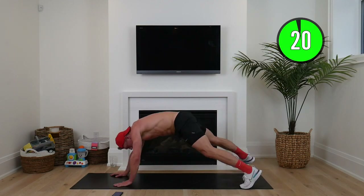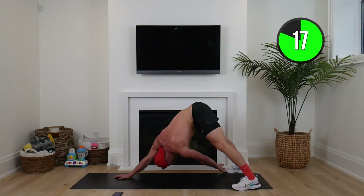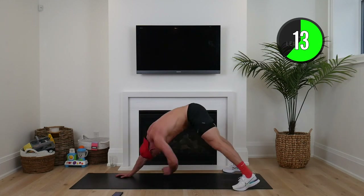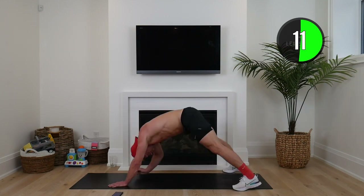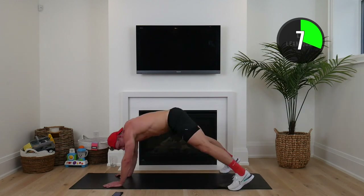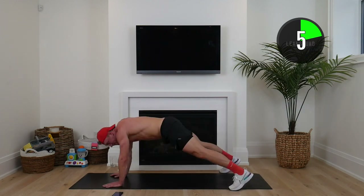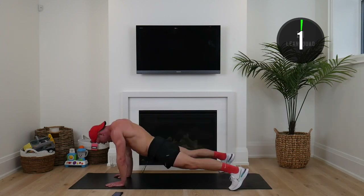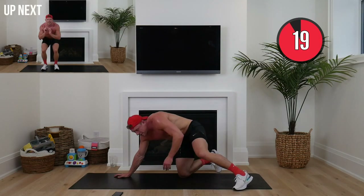Wide stance, reach back, rock forward. Almost squaddies — after this, we're heading into the one-minute finale with me. Five seconds to go, three, two, one.